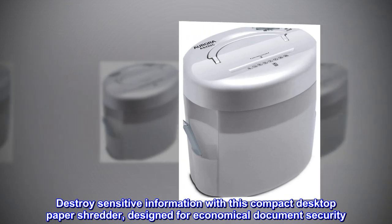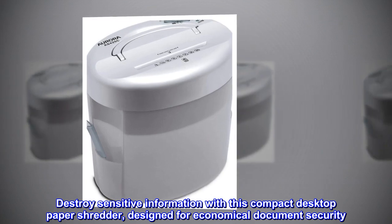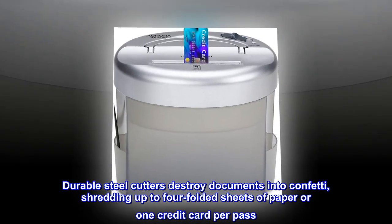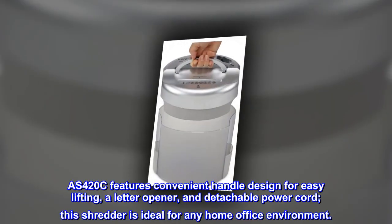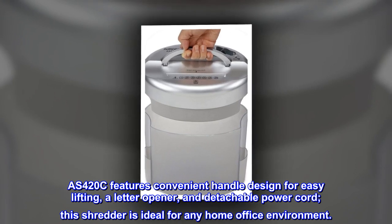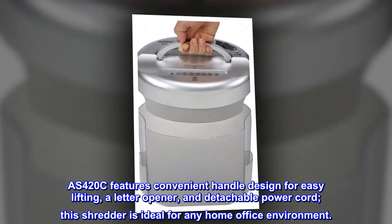Destroy sensitive information with this compact desktop paper shredder, designed for economical document security. Durable steel cutters destroy documents into confetti, shredding up to four folded sheets of paper or one credit card per pass. The AS420C features a convenient handle design for easy lifting, a letter opener, and a detachable power cord. This shredder is ideal for any home office environment.